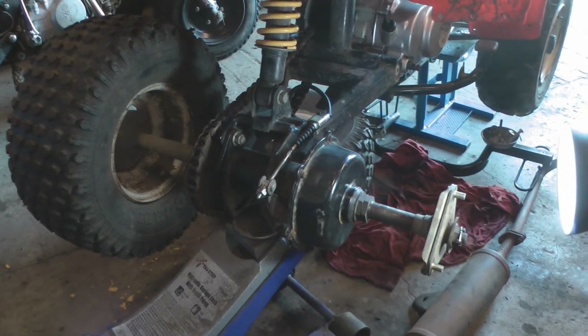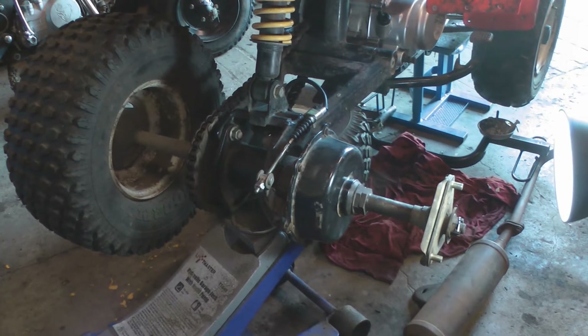And then finally just reconnect the brake cable. Right, so that's the rear brake done — reinstalled. Just need to put the wheel on and then I'll adjust it once it's all back together.